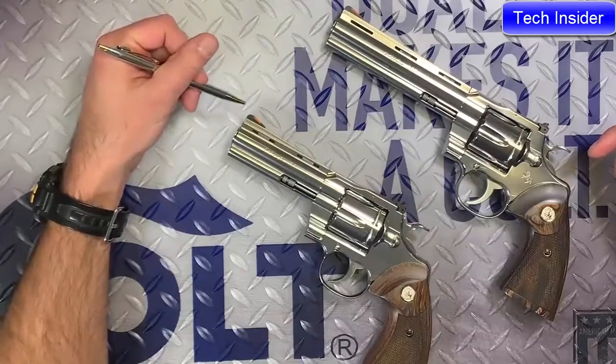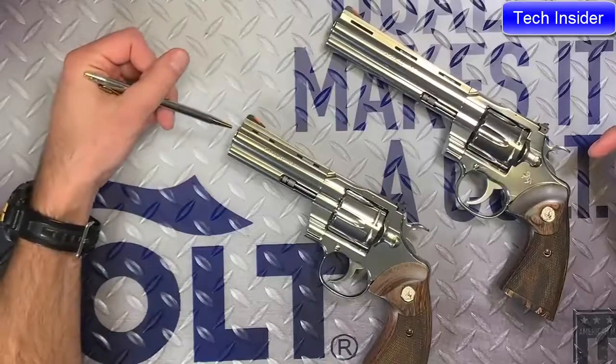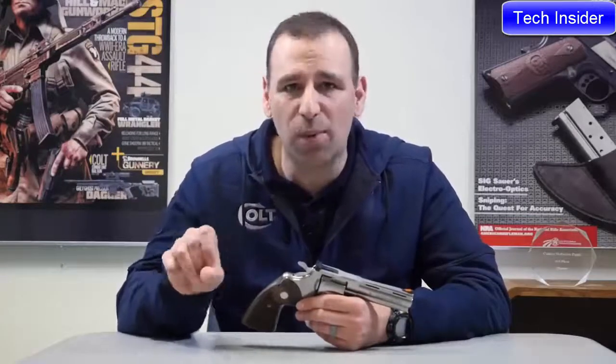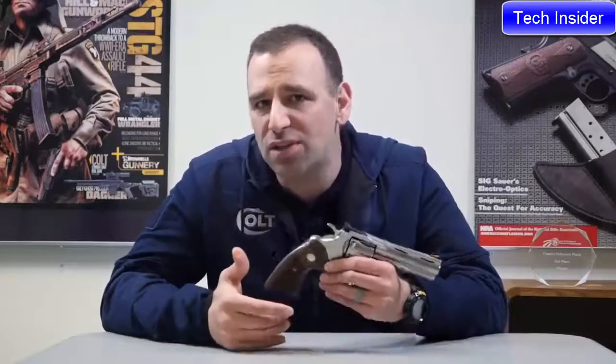Our initial release of the Python is going to be in two barrel lengths. We've got a six-inch barrel and a four and a quarter inch barrel. The Python is back — $1,499 MSRP. Make sure you go on colt.com and go to the upper right-hand corner to find your local Colt stocking dealer. Put in your zip code and you'll be able to see what stocking dealers are close to you. We've shipped thousands of these into distribution already, but they're going to go quickly. So if you don't get one of that first batch, be patient — we're making more every day. Make sure you tune into Colt for 2020; if you're excited about this, you're going to be even more excited about what we've got to come.